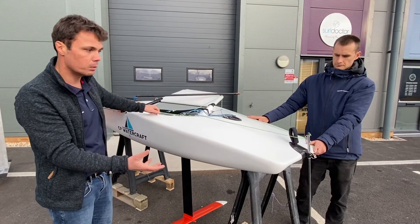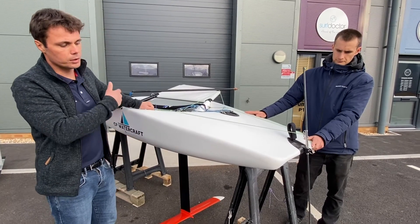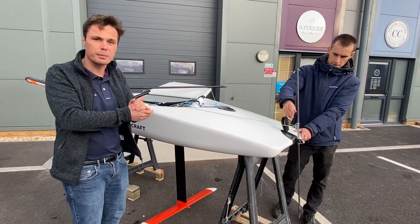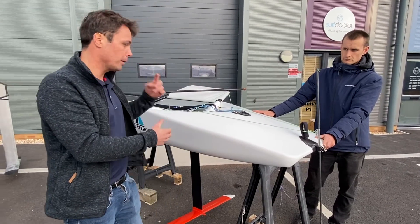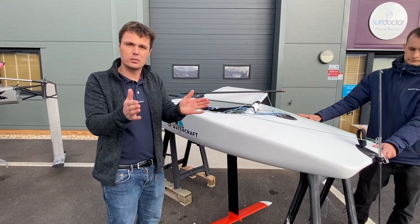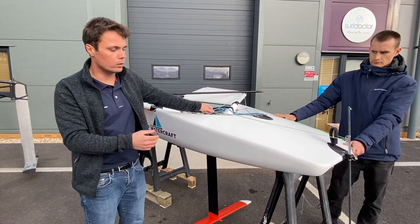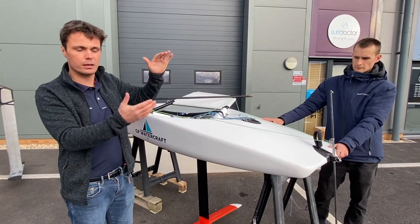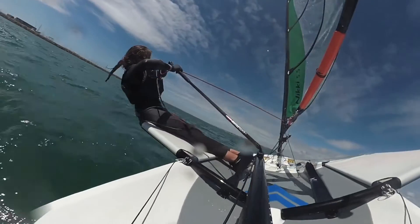So the question is: how do we adjust our ride height if we don't have a barrel on the push rod like the WASP? The answer is through the wand. The further down the wand is, the bigger the range and the higher you're going to fly out of the water before the wand starts to re-correct the foil angle. Conversely, the higher the wand is, the sooner it will respond with the water and ask the foil to reduce lift, giving a lower ride height. In basic terms: on the WASP the barrel extends or shortens the push rod to affect ride height; on the Nicky the wand length controls it — more wand down means flying higher, less wand means flying lower.